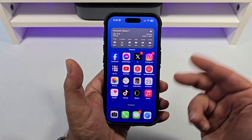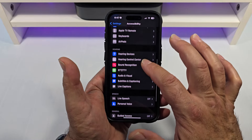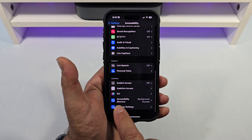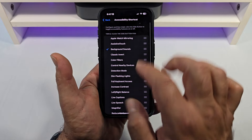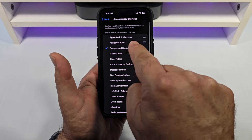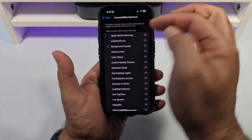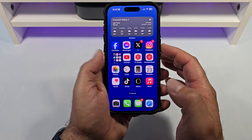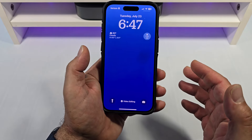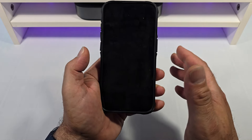But how do we activate this shortcut? Let's come back here to Settings — we're back here in Accessibility. You're going to go all the way down and tap on Accessibility Shortcut. It's going to give you the option to tap on Background Sounds. When you tap on it, you can see the option to configure it, and then triple-click the side button to toggle the accessibility feature on or off. This enables you to triple-click to turn it on and triple-click to turn it off.